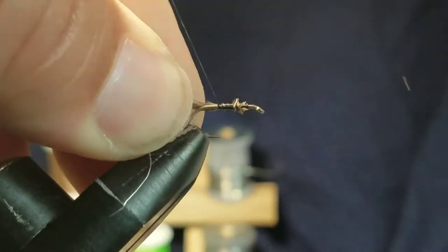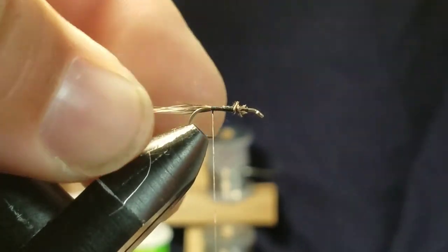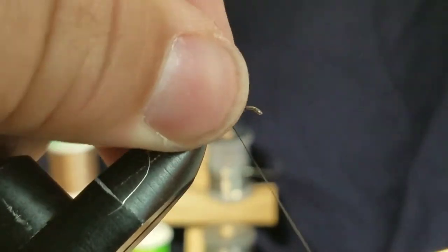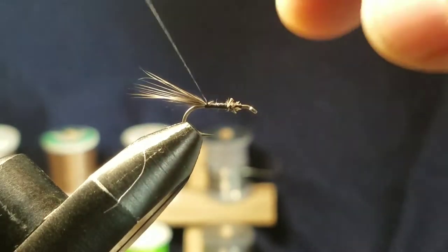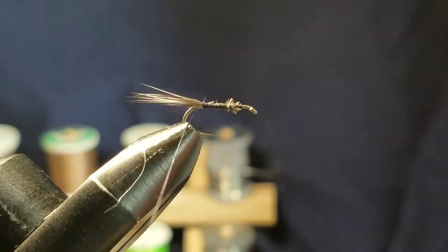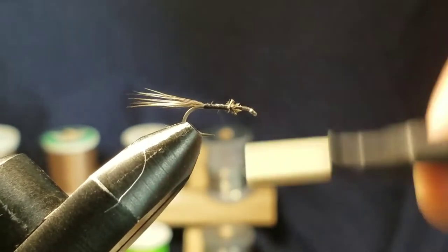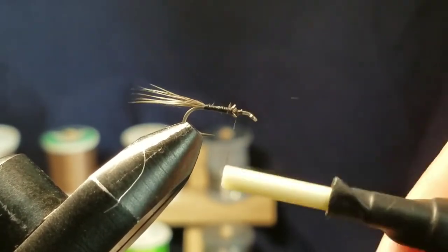Then you can advance that thread all the way down to the curve, work it back up and cover the remaining material.